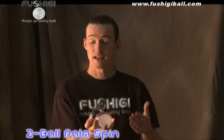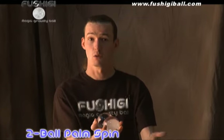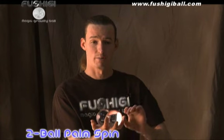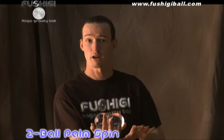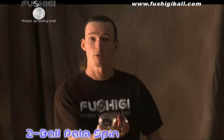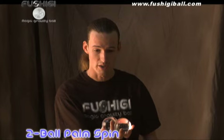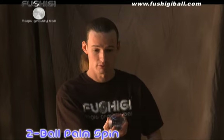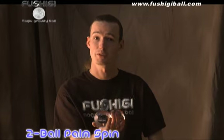Next we're going to teach you palm spinning, which is the act of spinning two or more Fushigi in your hand, and it's actually simpler than it looks. You simply find a place where you can comfortably hold two Fushigi balls and switch them from one place to the other. It doesn't matter whether you learn it clockwise or counter-clockwise, but try it in both directions. Once you can make it switch once, you can make it switch twice, three times, and then create it as a continuous motion to create a flawless Fushigi palm spin.